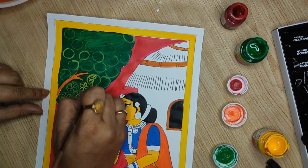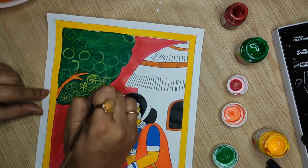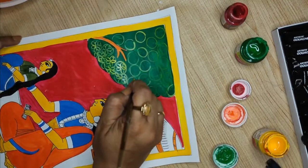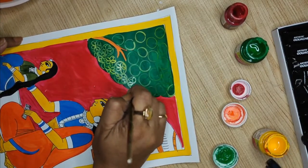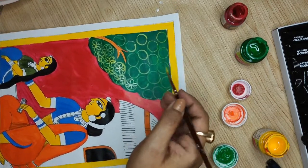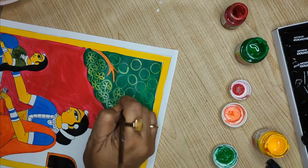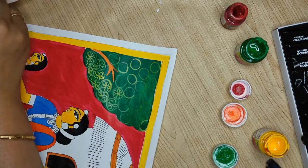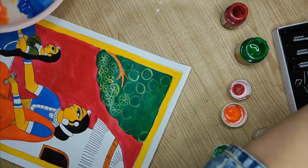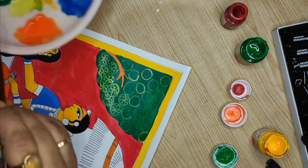I will just shift my page. The flowers can also be made and I will be making a few in different sections. I accidentally dipped it in orange — so yeah, these things happen to you also. No problem — just wash it and pick the other brush.